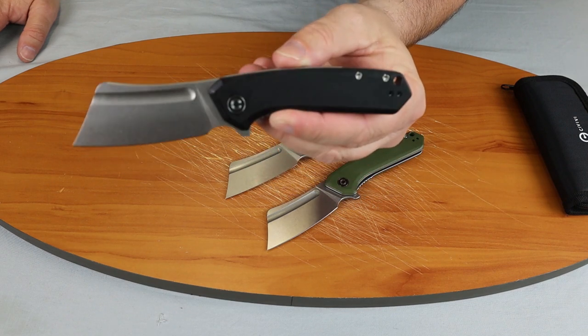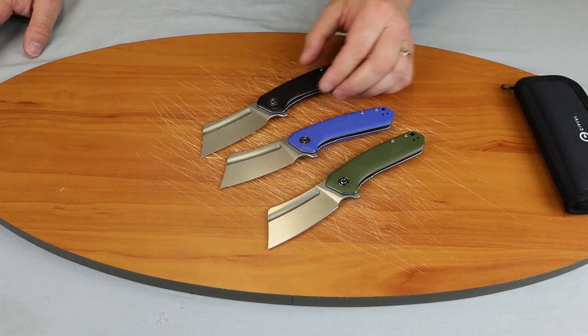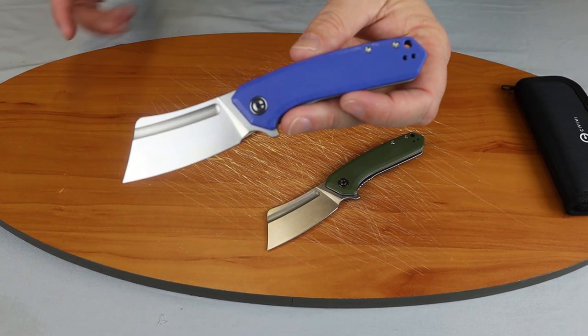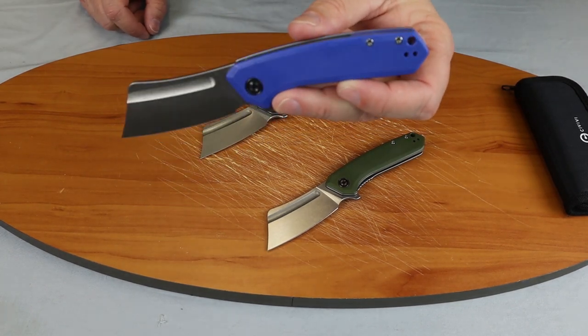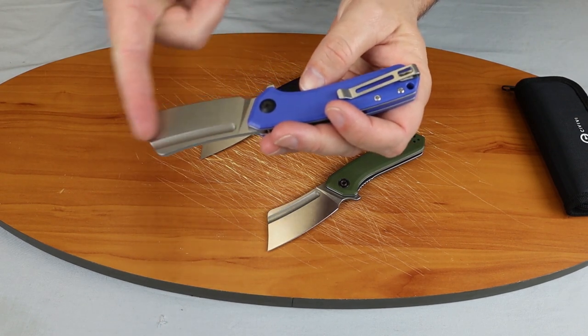We'll cover some specs and then we'll show you how she performs. Bring the blue one up there because it's nice and bright. This knife is 7.125 inches overall. The blade length is three inches.